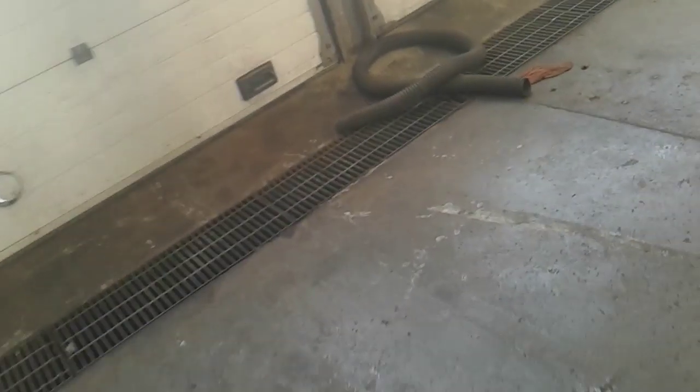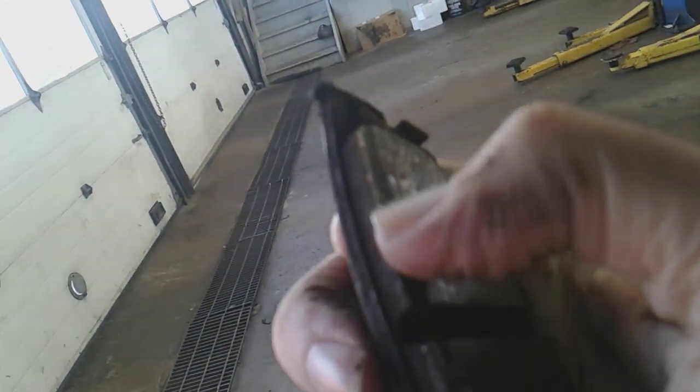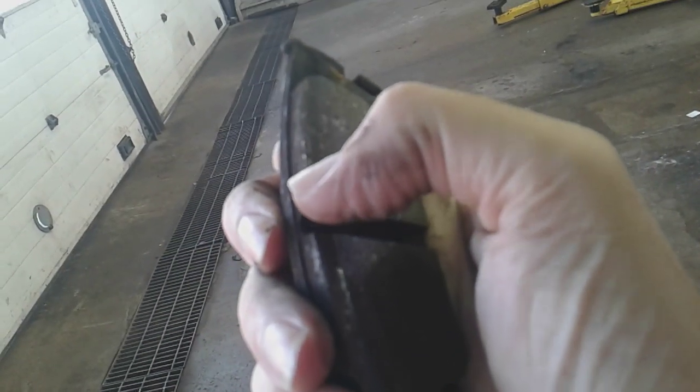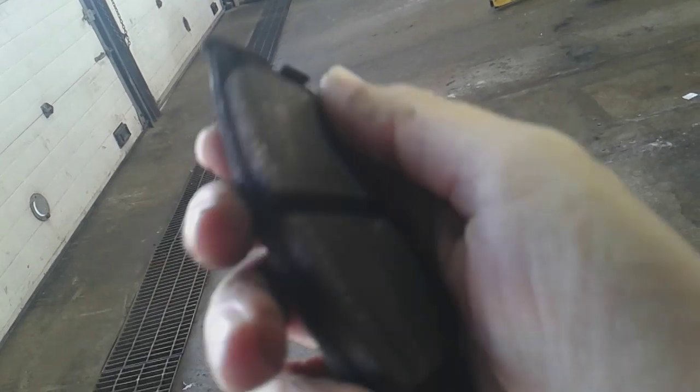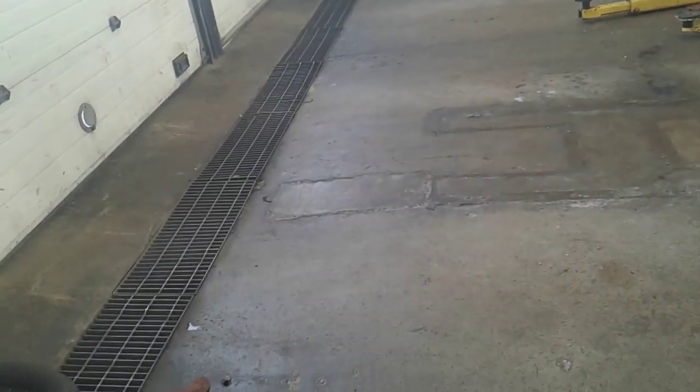Let me take you to the rear brakes and show you the same thing. Again, you're getting a rust ridge — a good 3/8ths of an inch rust ridge — that is gouging the brake pads. You can see the brake pads, and once we were to level those out, you'd be down to about 5 millimeters, which is acceptable, but you'll probably need brake pads within the year.